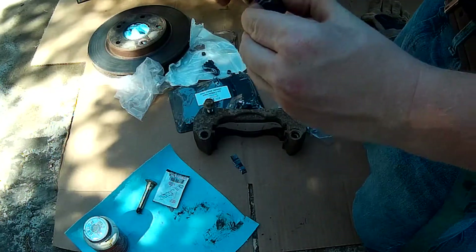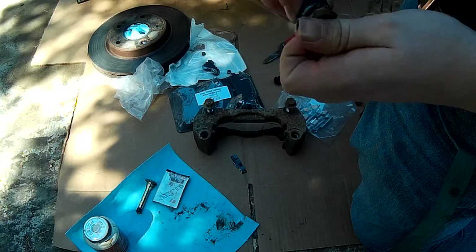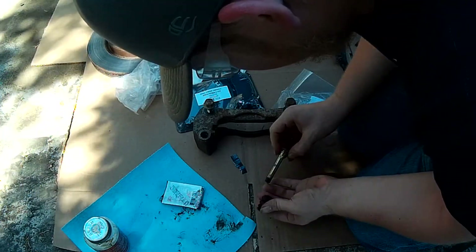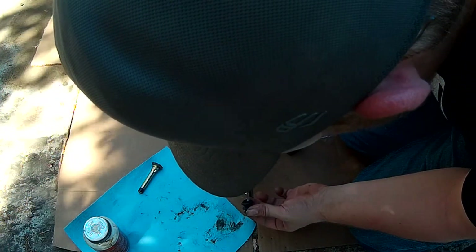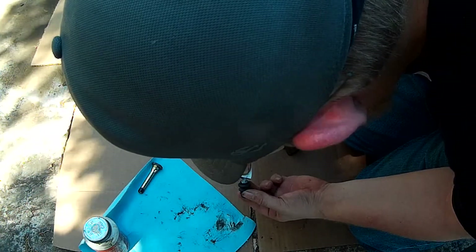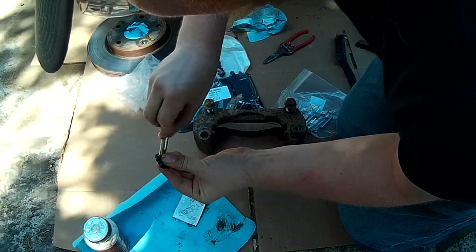You've got to push this all the way to the top so that it overlaps on here. Actually, I got a better idea — I'm just going to put the lube right under this little hole. Just put the lube right in there and squeeze this in.